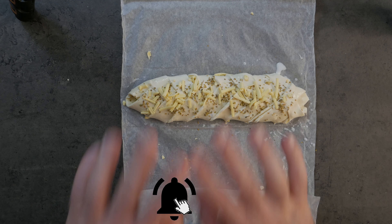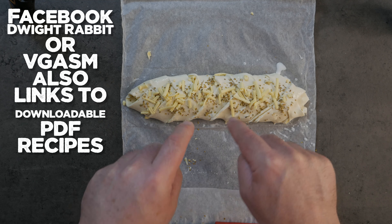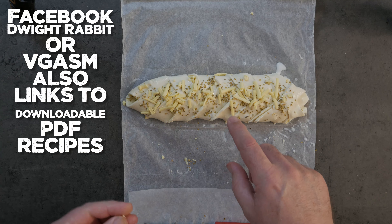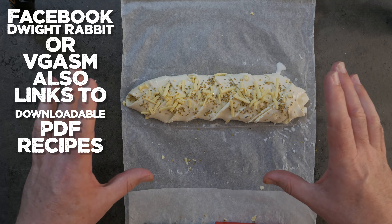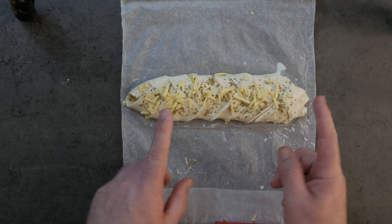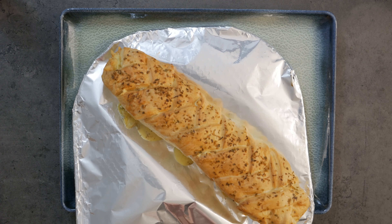If you do this recipe, please leave a link to some photographs down in the comments. You can also find me — the White Rabbit — on Facebook, where you'll be able to find recipes and other things I do. All the links will be in the description below.